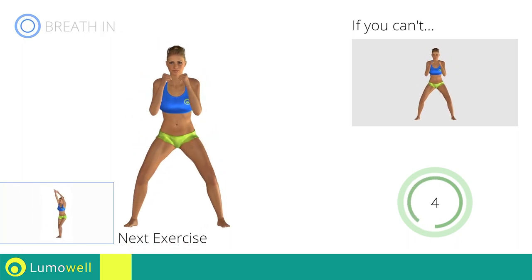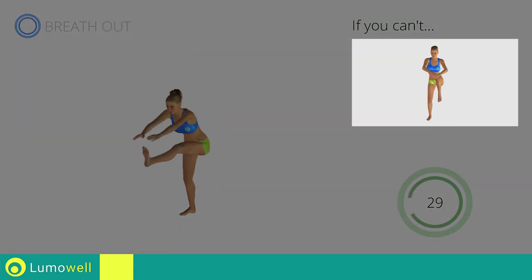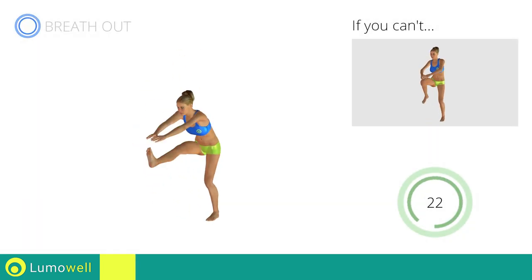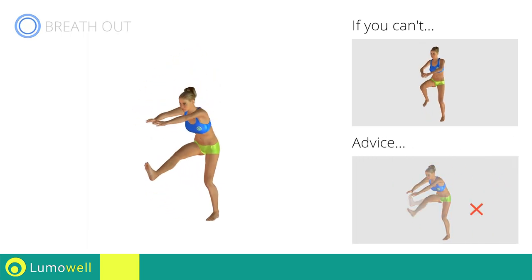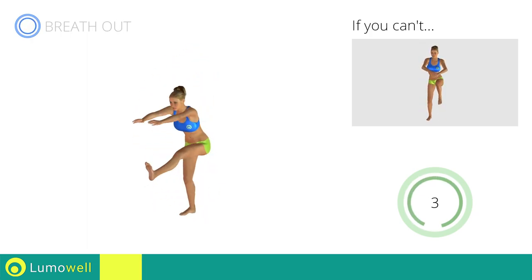Next exercise: standing crunch with outstretched leg. Go! If you cannot do it, try keeping your legs bent and touch your knees with your hands. Keep your shoulders and head straight throughout the whole exercise. Try staring at a fixed point in front of you. Be sure not to bend your leg when you lift it.